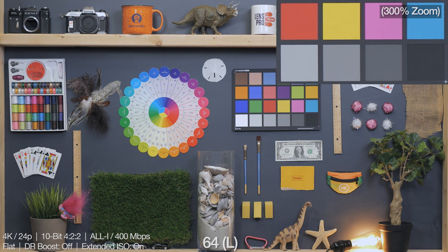In extended ISO mode, the first three values — 50, 64, and 80 — are categorized as the low values, all of which are supremely clean with hardly any recognizable noise, although some weird stuff is going on with the white levels in these. 100 is the first regular value outside of the low values and the camera's base ISO when D-range boost mode is off. Otherwise, when D-range boost mode is on, the base ISO is 800. As we move up through 200 and 400, there is a tiny little jump in noise with each value, but it's super negligible and everything is still totally clean.